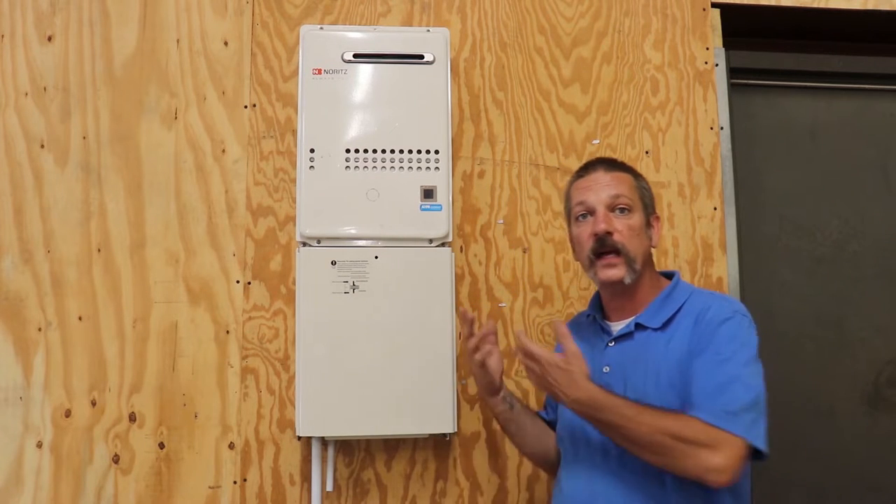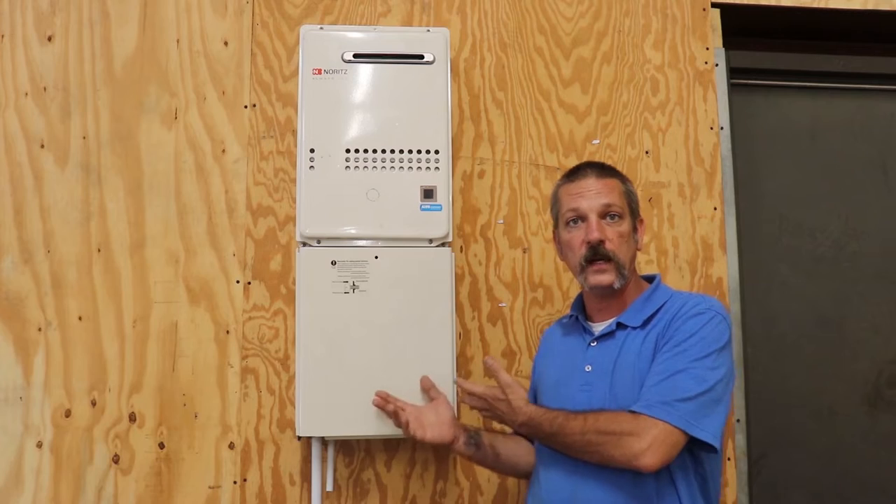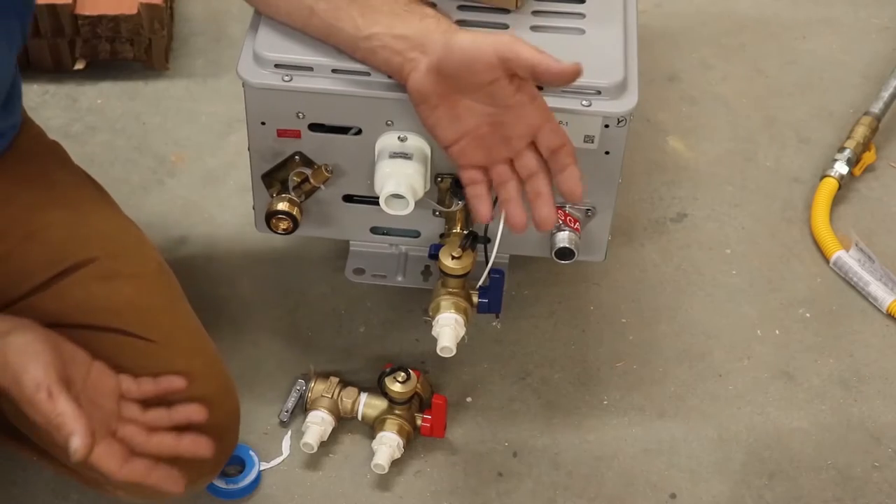Hello, in this episode we're going to be talking about how to install a tankless water heater.